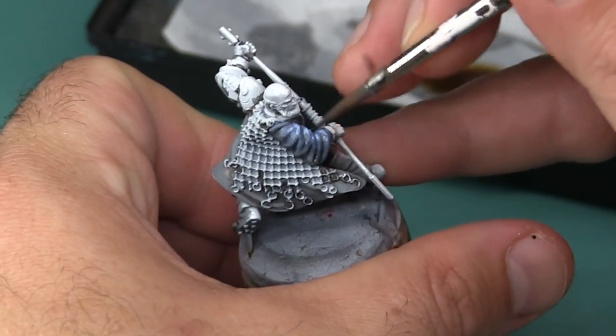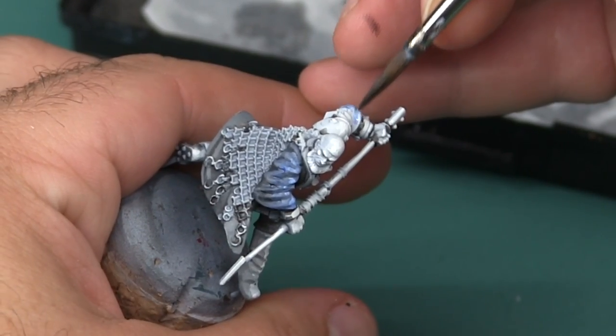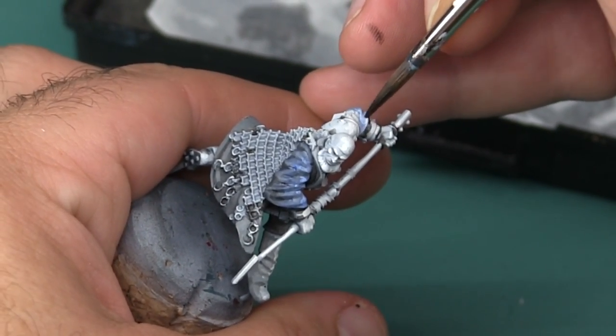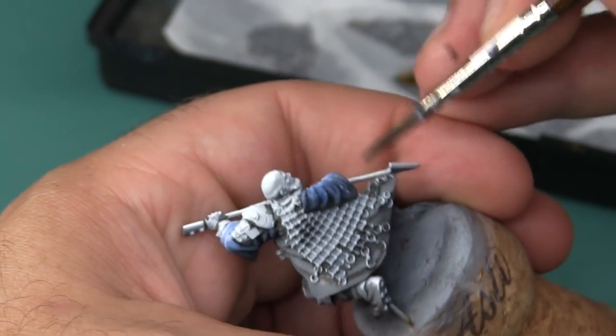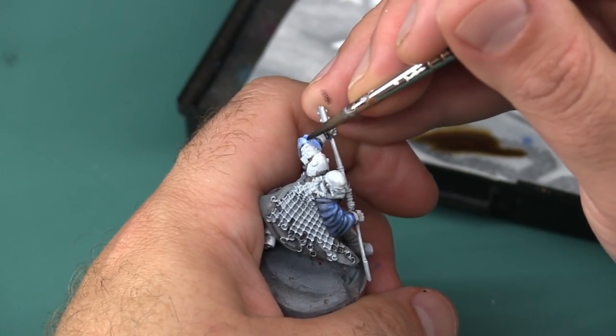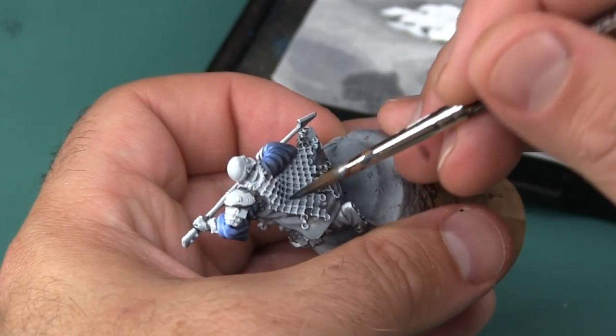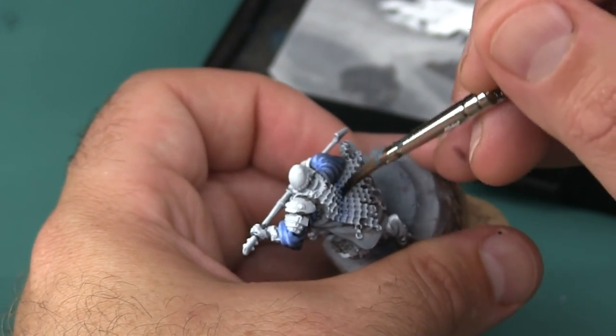This is really my first time experimenting with value painting and as you'll see later in this video, some paint just seems to work better than others for applying color over a shaded base coat. This Gilman Blue Glaze is almost perfect because it provides a lot of color while still leaving the highlights and shadows underneath showing through, but some other paints have much heavier pigments and tend to hide that underpainting, and that's really not what I want here.